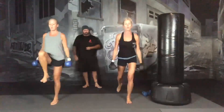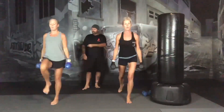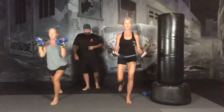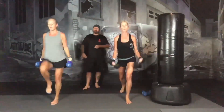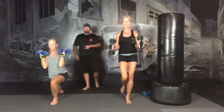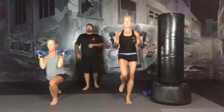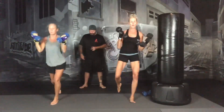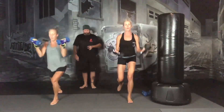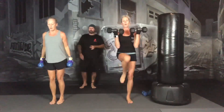When you do your rear lunge, try to get your knee to almost touch the ground. You want to have your leg go straight back, not off to the side. When you do your bicep curl, you're going to flex your biceps at the very top of the curl. 15 seconds, we're going to switch legs. 3, 2, 1, and switch your legs.